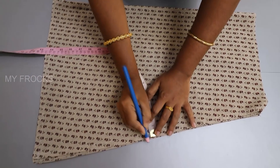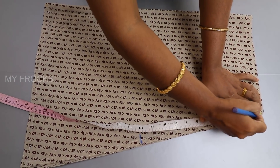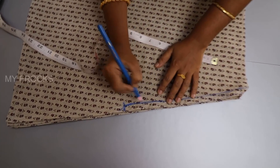These are to be marked up. We have a straight line here. We have a straight line here.